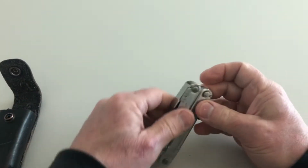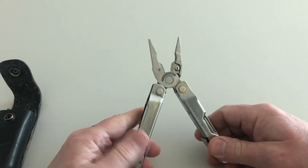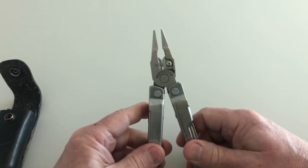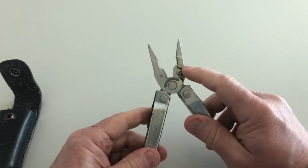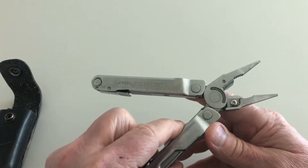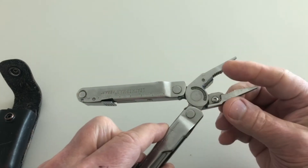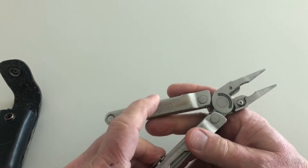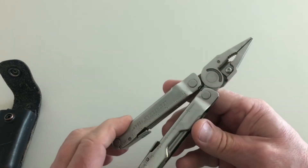The Leatherman Rebar is a multi-tool. The very first tool of importance is it's got a pair of pliers, a pair of nice needle-nose pliers. It also has a wire cutter feature right here, and these are replaceable — you can actually take them out and sharpen the blades. Also, you've got the serrated edge, so if you had to take off a bolt or a nut, you could do that. The points come nicely together.